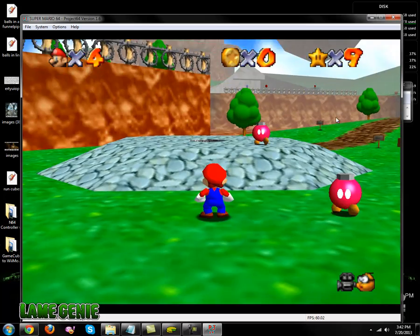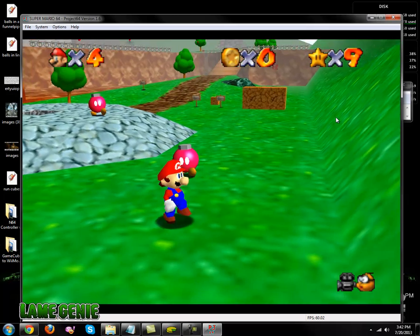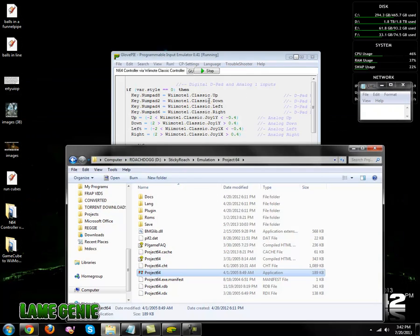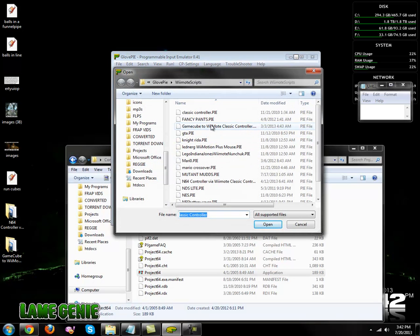Start button. Alright, now we're going to go ahead and do the Dolphin GameCube script.